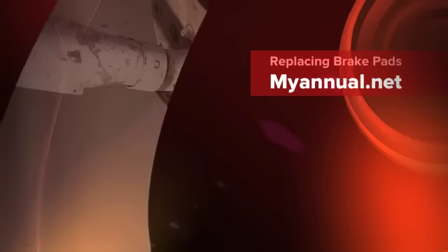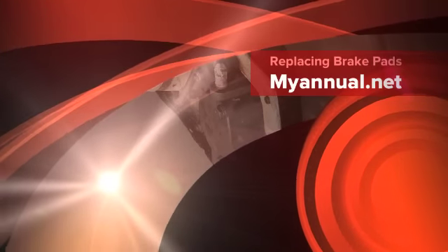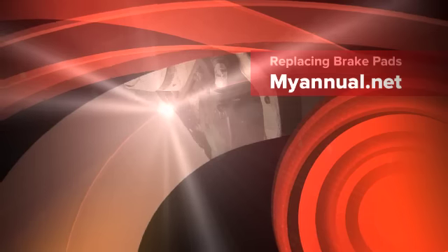This is Eric from MyAnnual.net, helping you understand and manage the annual inspection process. Visit us at MyAnnual.net for more information and a list of materials and tools needed to perform this and other maintenance tasks.